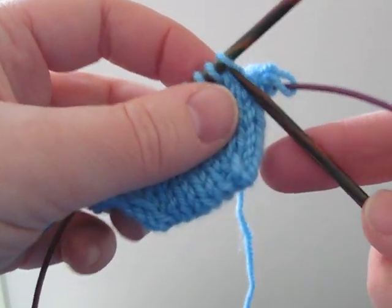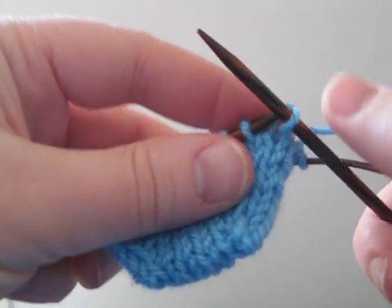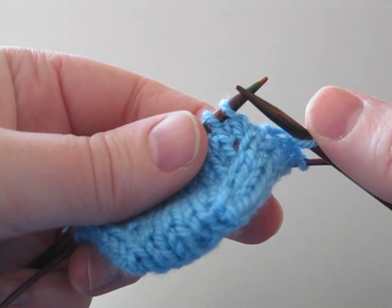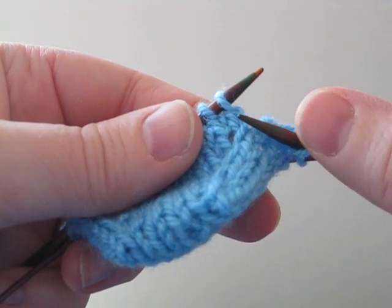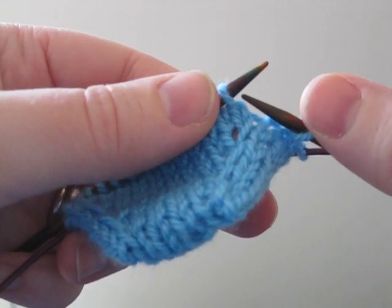So for these socks, we are knitting into the first stitch, then we get to the part where we need to lift something. Now it's the right lifted increase because it leans off to the right, and it's also to the right of the base stitch that we're using.